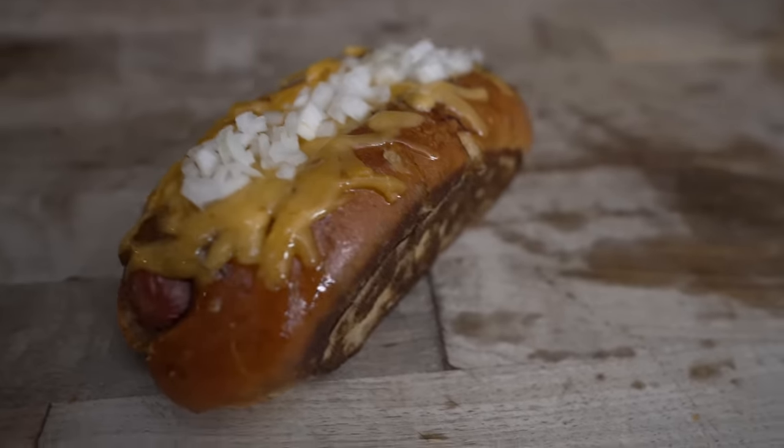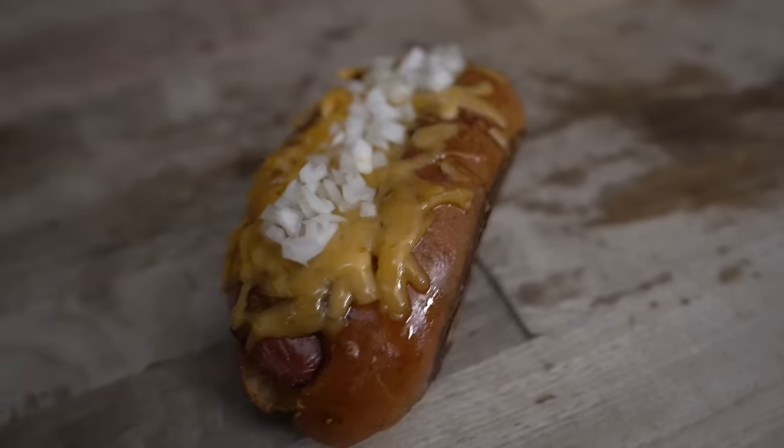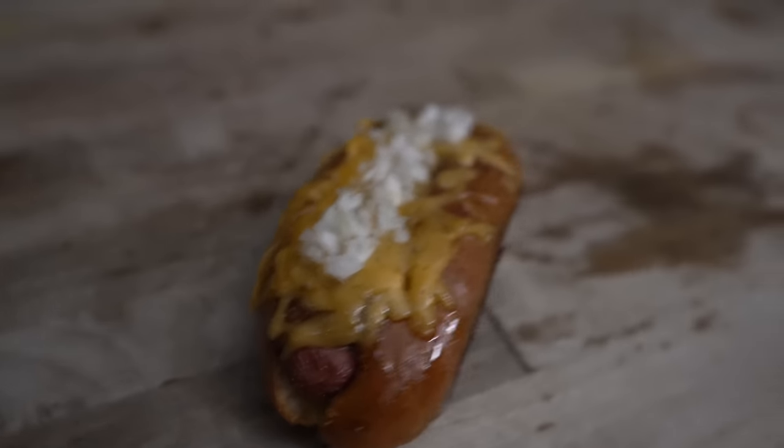What's going on everybody? Welcome back to Chud's BBQ. My name is Bradley Robinson and today I'm going to show you how I made this beautiful, delicious, smoky, chili-y, cheesy, amazing scratch-made chili dog.